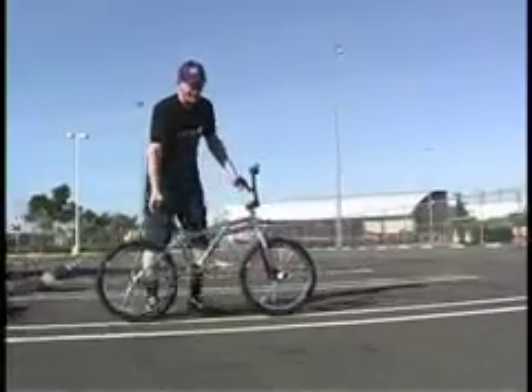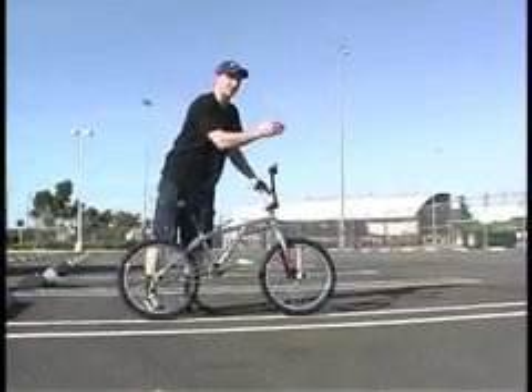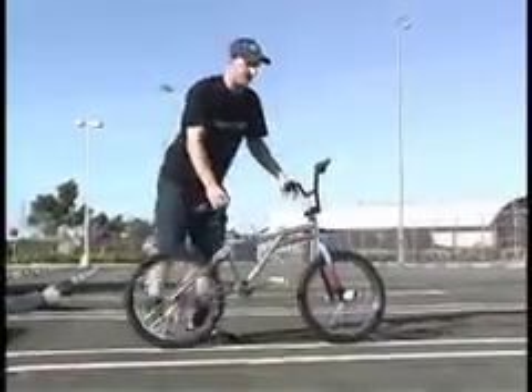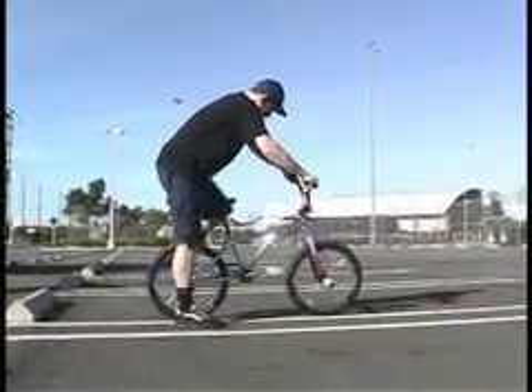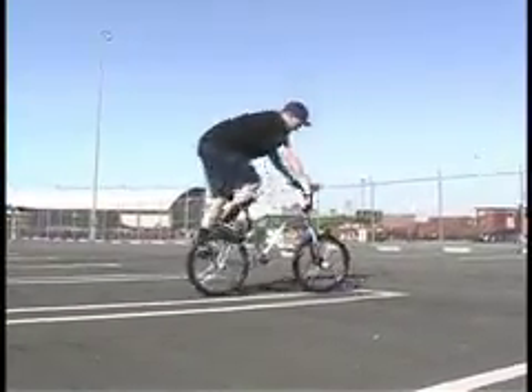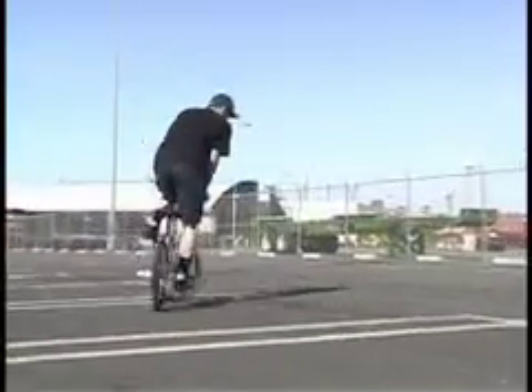I'll ride up along the white line and actually do one. If you notice, my back tire will come off the white line about four to six inches. So at a moderate speed — endo — and right around. And there you go.